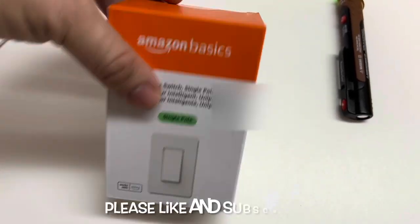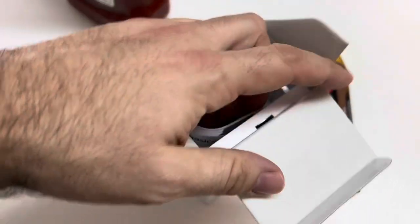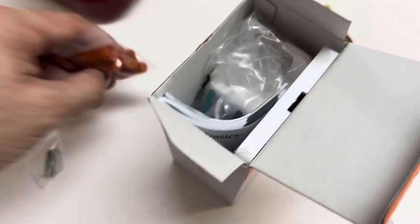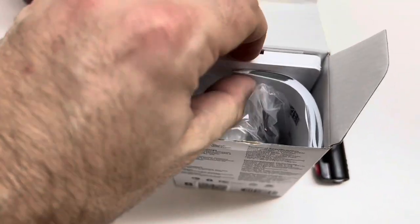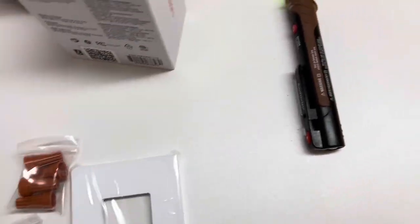Here is the box — let's do a quick unboxing. Pretty much all the equipment you need to mount and wire up is included. You have a wall plate and the switch itself.